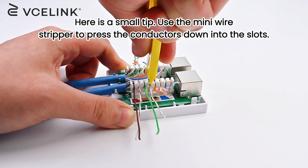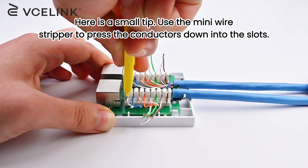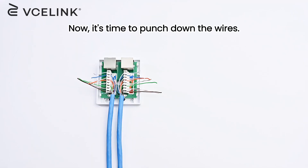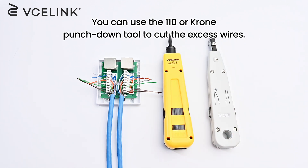Here is a small tip: use the mini wire stripper to press the conductors down into the slots. Now it's time to punch down the wires. You can use the 110 or krone punch down tool to cut the excess wires.